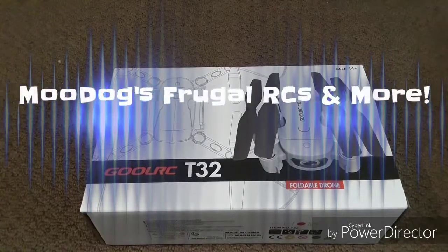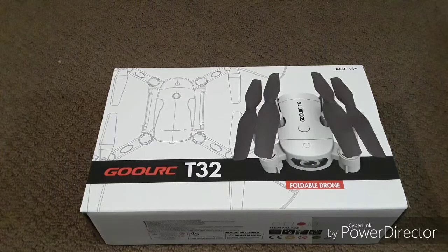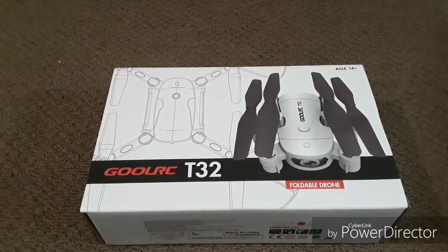Hey YouTube, thanks for stopping out at Moodog's Frugal RC's and more. Today we're going to be doing an unboxing of the Ghoul RC T32 foldable drone.